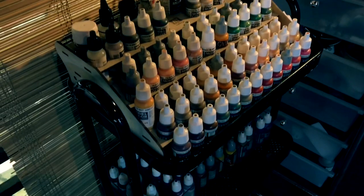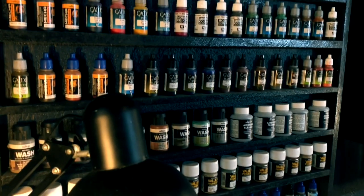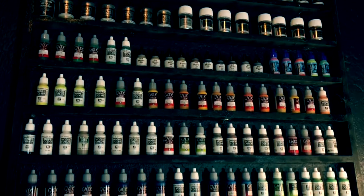Hi, I'm Don. Today we're going to be talking about Vallejo Colors — why there are so many, can you mix all of them, and can you airbrush all of them? Hi, I'm Don. Welcome to my studio.